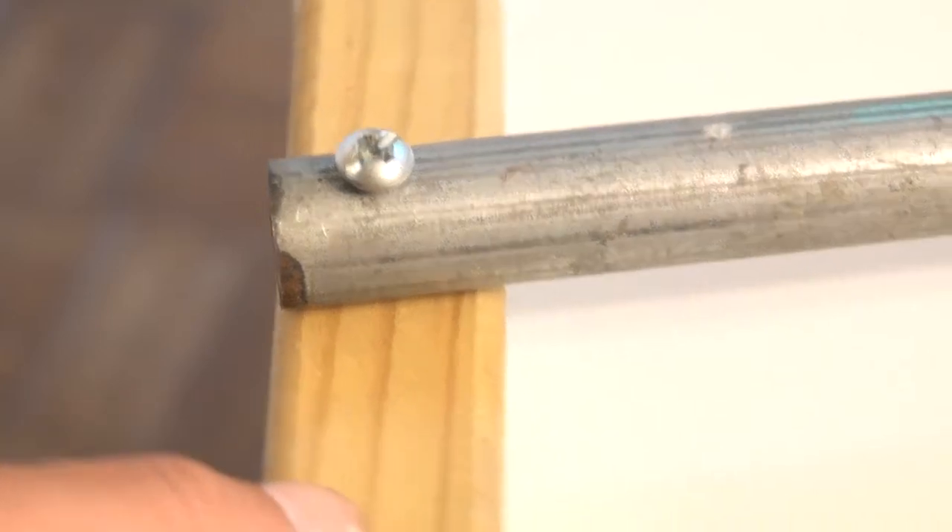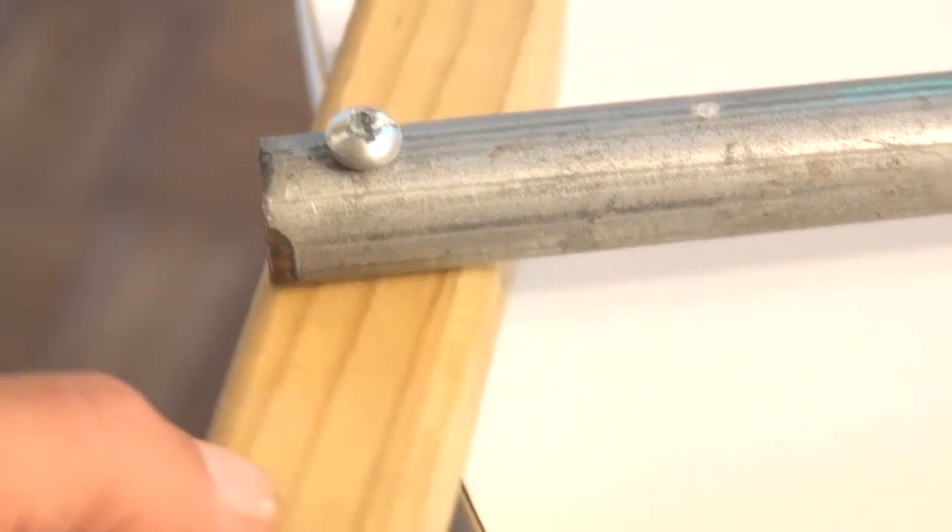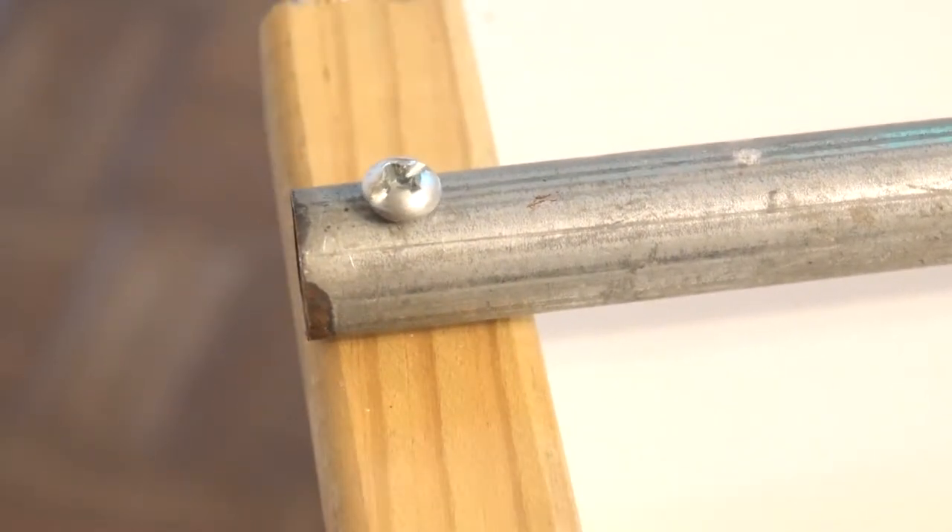The easiest way to mount the crossbars is to simply drill a hole through the crossbars and two-by-twos and bolt it on. But if you just bolt on the crossbar, the tube will deform when you tighten the bolts and it may make everything loose.